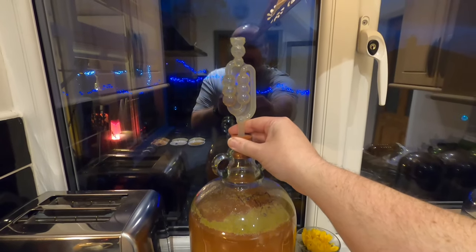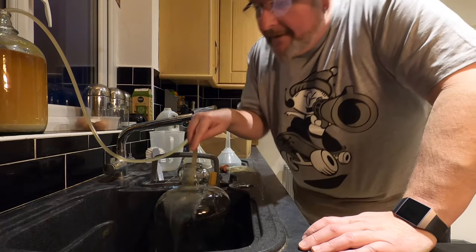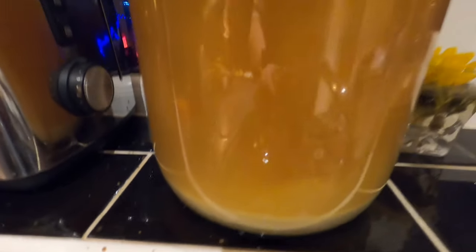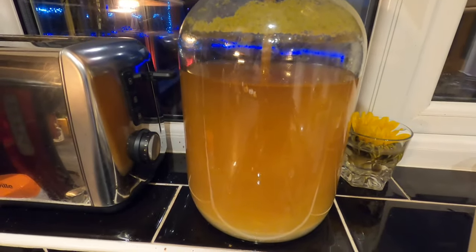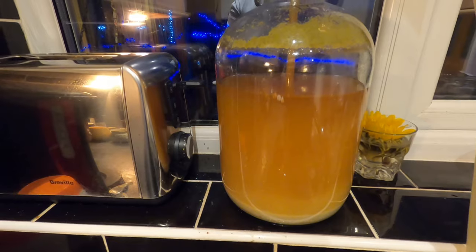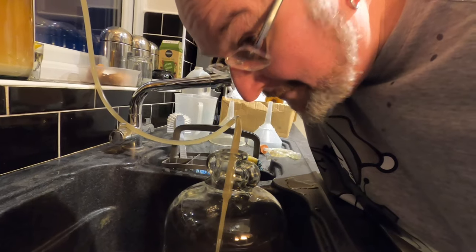Airlock out. Siphon tube in and now the fun bit. I should have caught a bit of that in my mouth. I don't want the siphon tube to go into the sediment — I want to try and get above it and get as much of this out as possible. I'm hoping for at least four 750ml bottles; I don't think I'll get five but if I do it's a bonus. It smells really beery as well, which is a good sign.